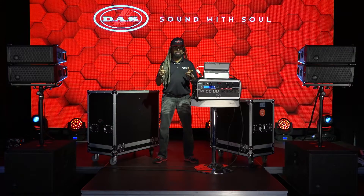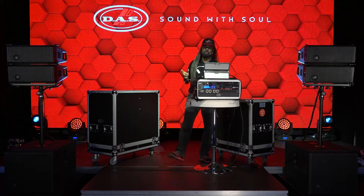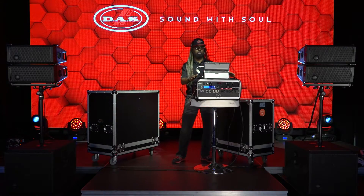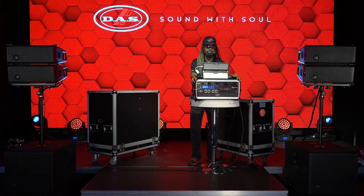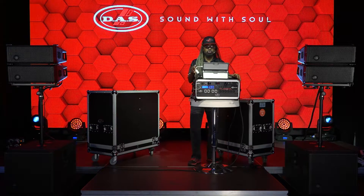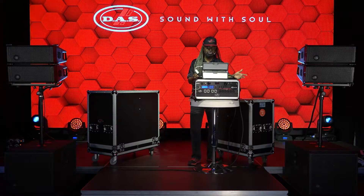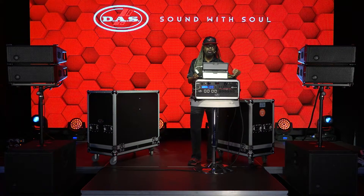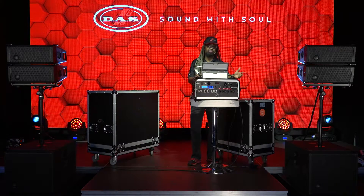Today we're going to let you know about the DSP-226. The DSP-226 is a very portable DSP management system that allows you to connect for bands, DJs, rental companies, or even in installations — your audio management system for any PA, active or passive.